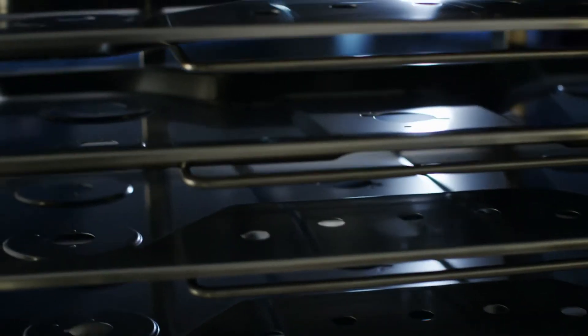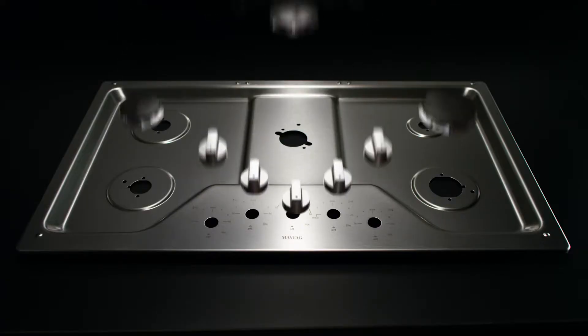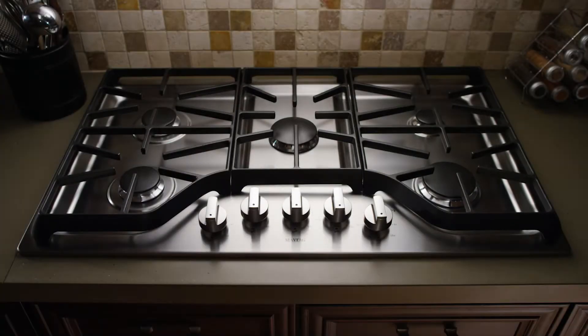Our cooktops weather over 1,000 hours of harsh tests like these to proudly earn the title of Maytag Approved. The Maytag DuraGuard Protective Finish. Tested for life. Maytag.